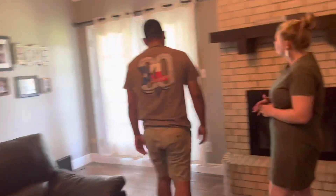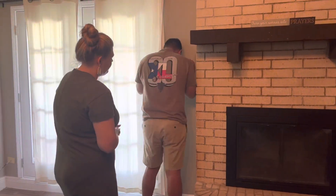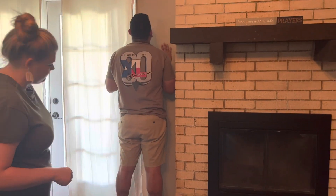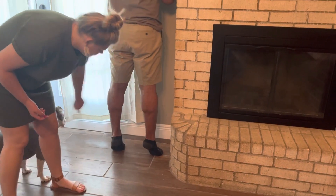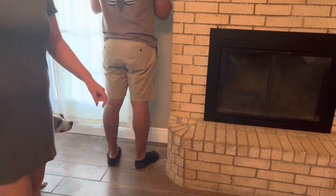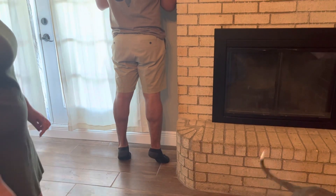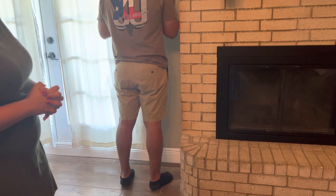He's going to do the calf raises. He's going to get up on the wall, hold the wall, and get up on his tippy toes. It's working on the calf muscles right here. He's going to do it 10 times twice, so 20 all together. He's going to do this one about 3–4 times a week as well. Thank you.